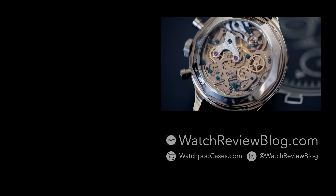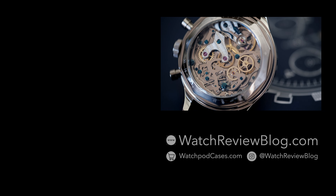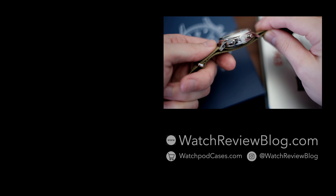That's it for today, guys. For more info, don't forget to visit our website at watchreviewblog.com. Cheers!